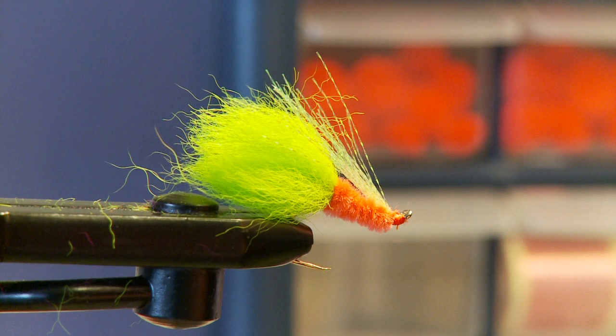And there you have it — the finished Hogganator. Annika, great job! This pattern works, believe me. Give it a try.